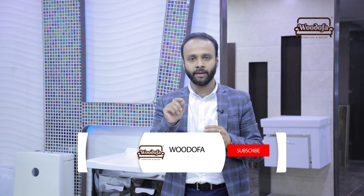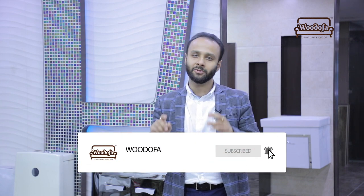Before I do that, I will request you to subscribe to my channel. Click on the subscribe button and click on the bell notification button.